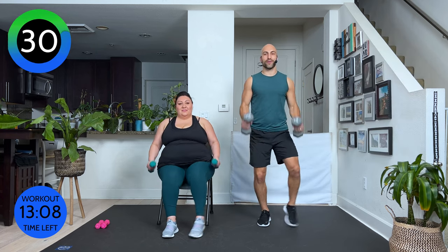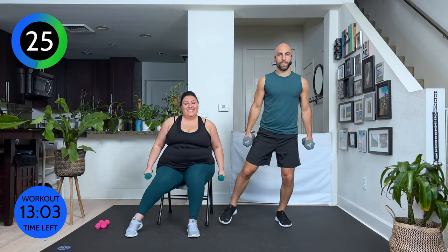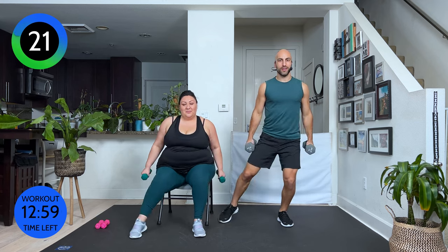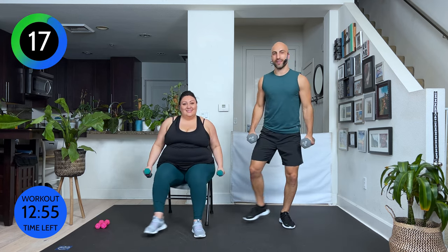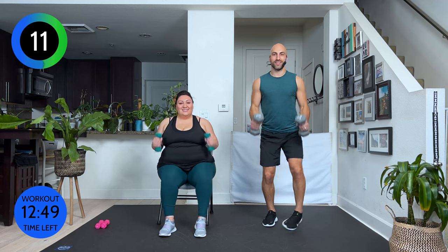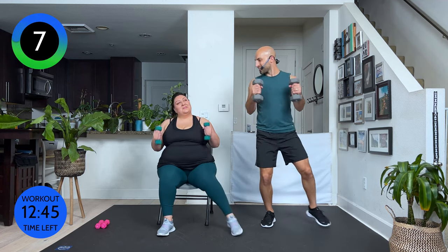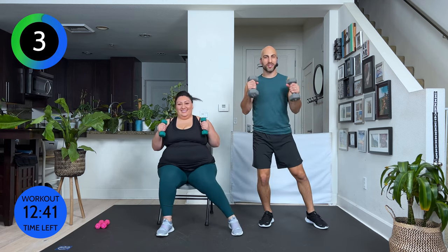Nice. If you want more, bend your knees a little bit more. Make sure your spine stays nice and long, abdominals tight. Look at my elbows — they're next to my body. I'm not pushing them forward, I'm not pushing them back. Ten more seconds. How are you feeling? She's like, no words. Just breath.